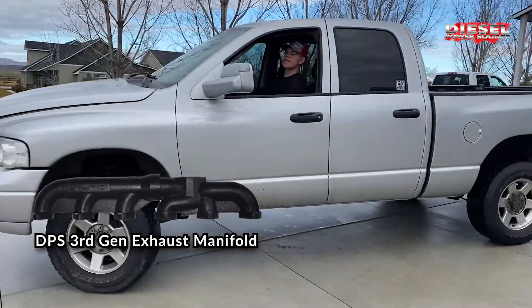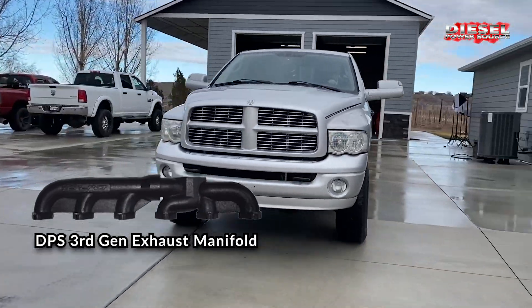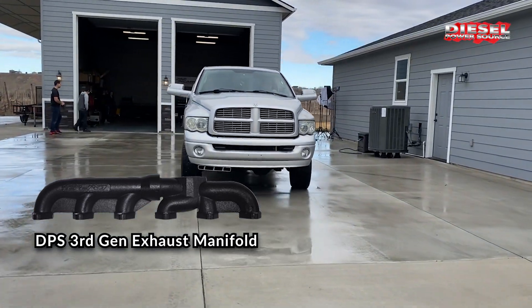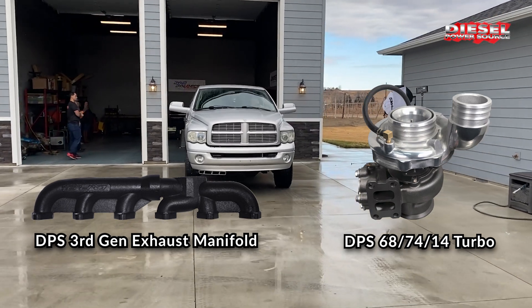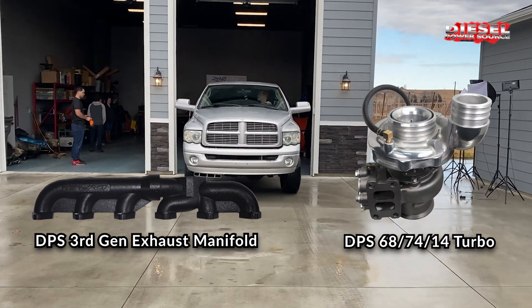The Diesel Power Source exhaust manifold is a direct stock replacement high flow performance manifold. The DPS 6874 is a wastegated S300 stock replacement performance turbo.